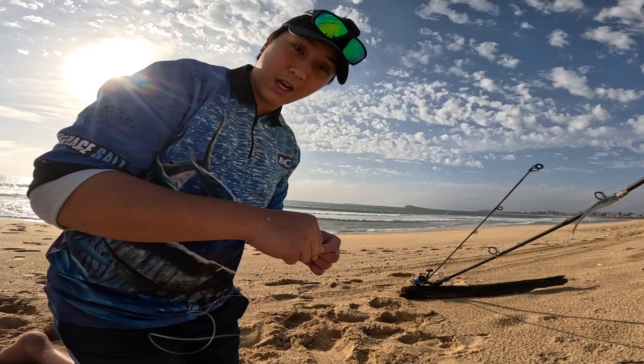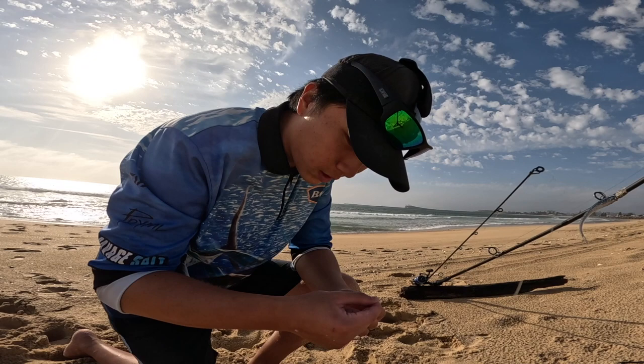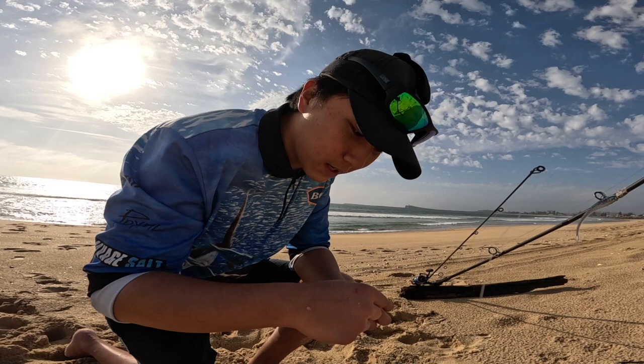So today we're using beach worms and nippers — not a lot of them, but hopefully when the tide rises we can get a nice salmon or tailor, or some live bait or something like that. So fingers crossed.